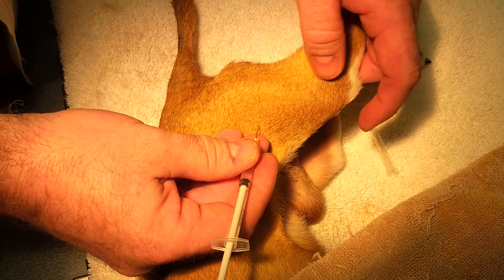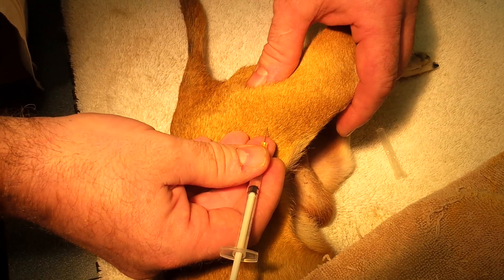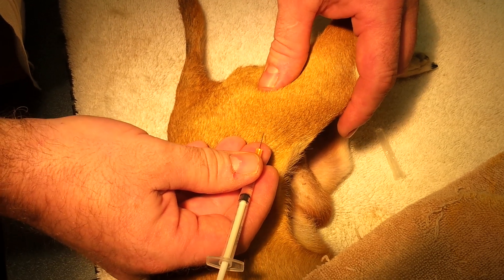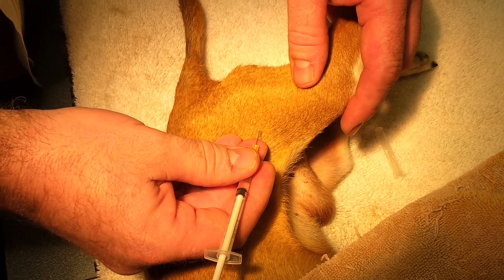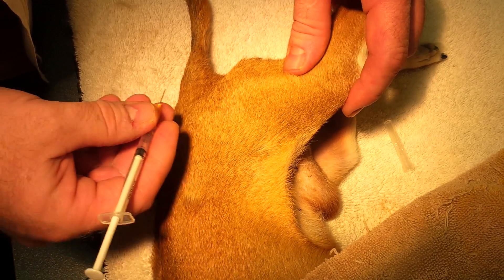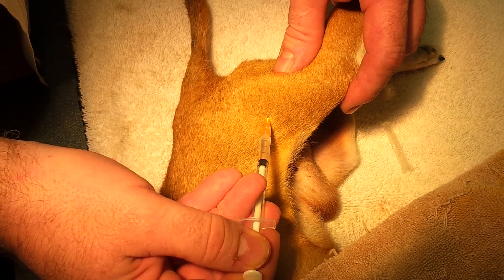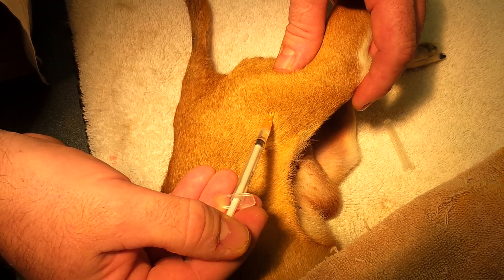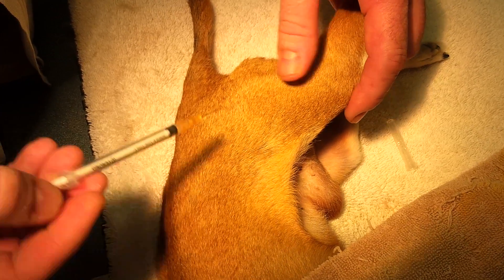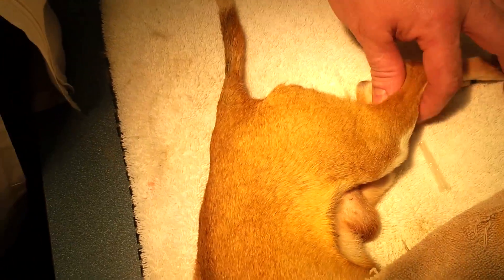We're going to enter in approximately this location and go in an anterior-posterior direction towards the femur. If you hit the bone or touch the femur, there's no problem with that — just back up a little bit and go ahead. We just enter in and then inject. It's quite simple and easy in that location.